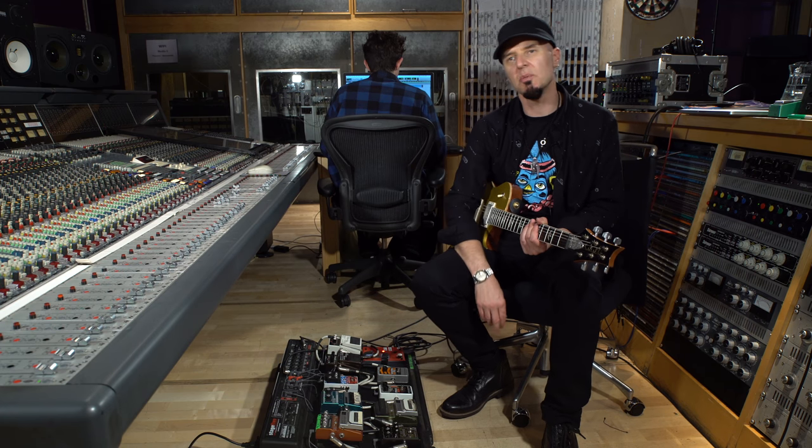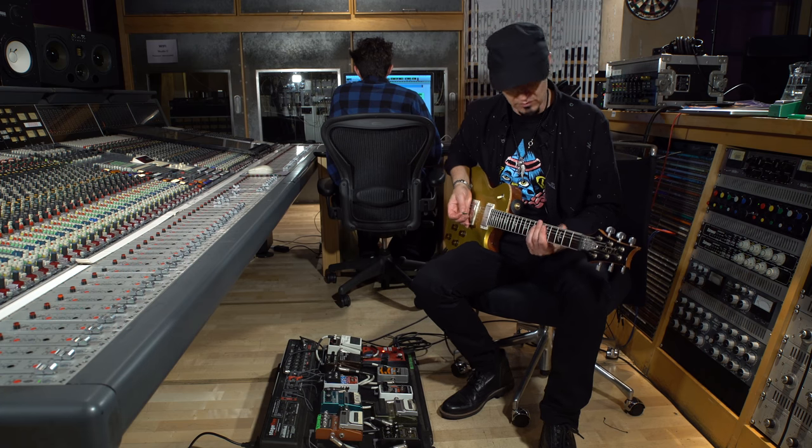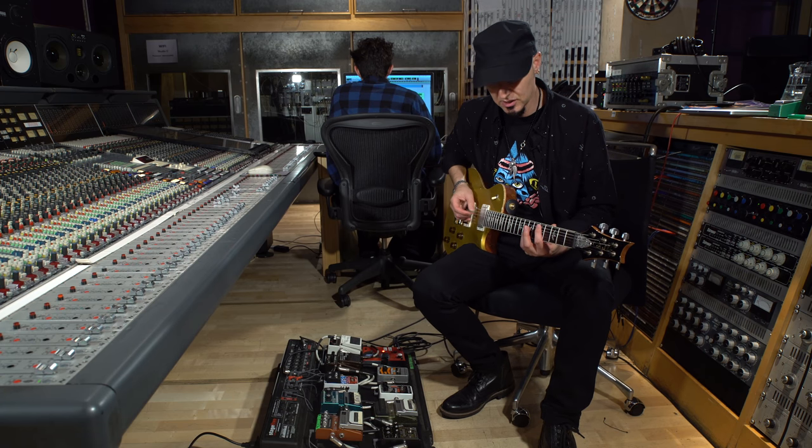Now I'm going to track on top of that using root and fifths — just simple notes so we can blend in and make it really solid. I've switched into humbuckers now, same amp, same setting.